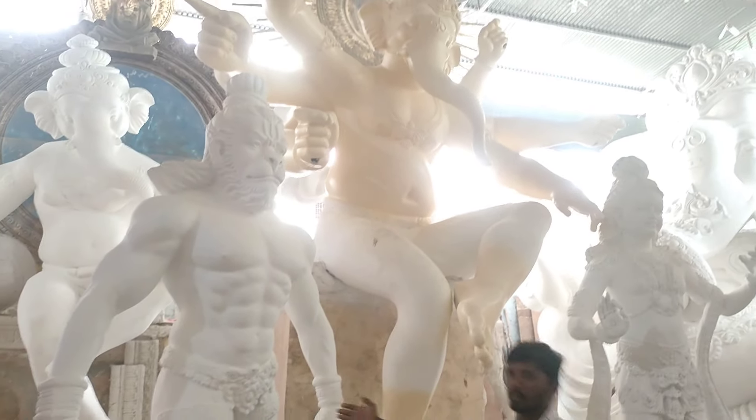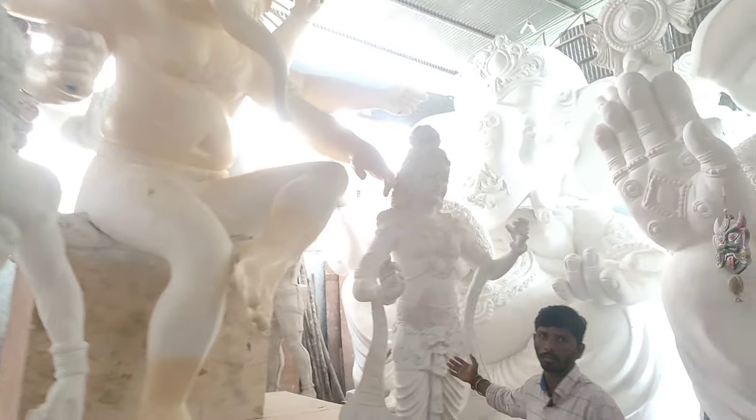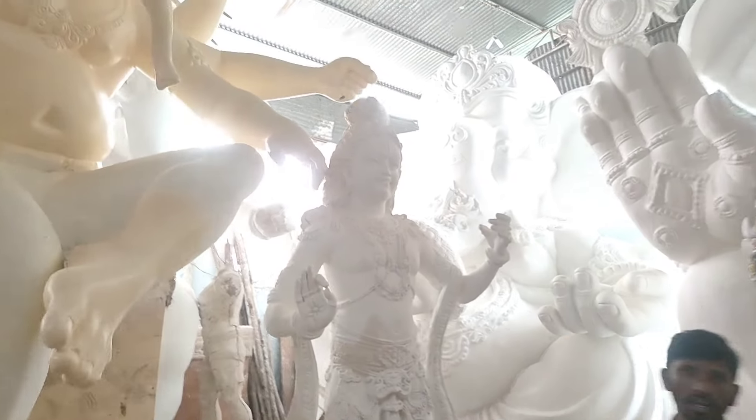This Ganesha is Bajjaranga Bali. We are looking at Hanumanthu on the right side of this Ganesha. Here we have Balayrama on the right side — this is the Balarama Mandir.